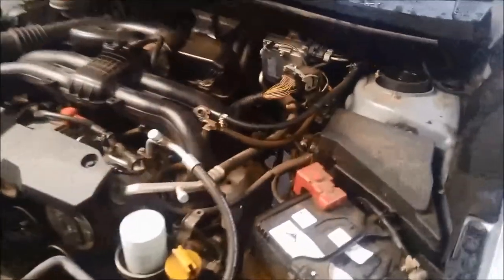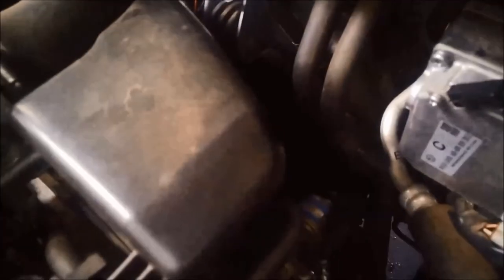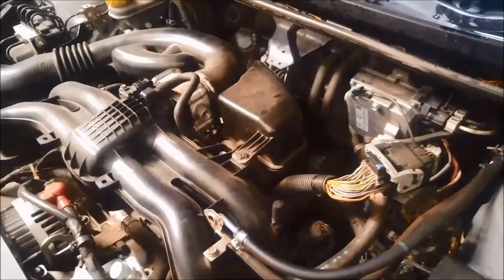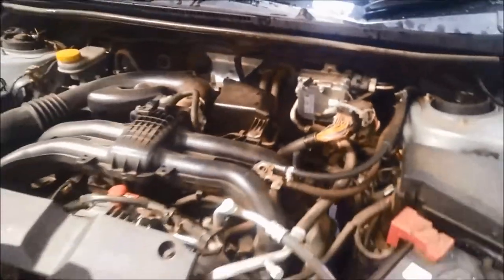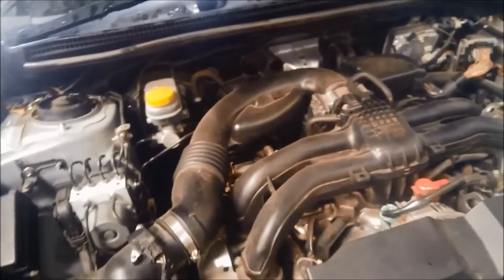Now these have the TR580 transmission in them and the valve body is actually located on the top here. You've got to take that cover off — the valve body actually sits on top of the transmission. So if you need any access to any solenoids, that's where you're going to be looking.